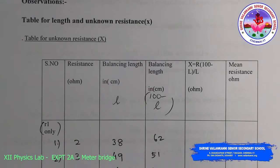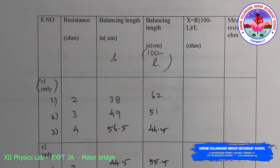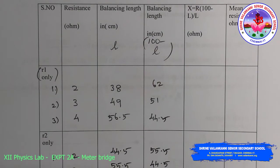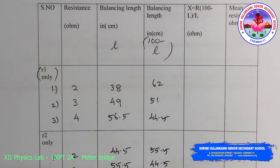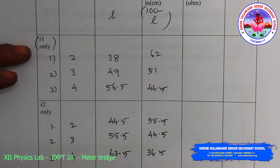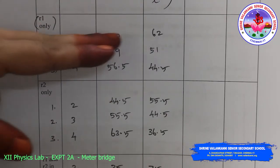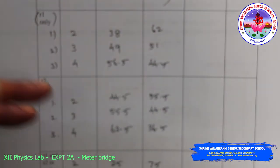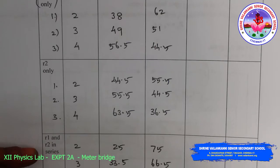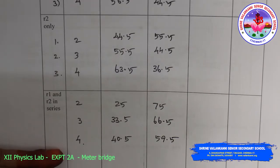This is the table for length and unknown resistance. Columns are: resistance R, balancing length l, balancing length (100 - l), and x = R × (100 - l) / l, giving the unknown resistance in ohms. For the three readings of R1 — for example, for 2 ohms I got l = 38 cm, so (100 - 38) = 62 cm. Calculate x the same way for R2 and for R1 and R2 in series.